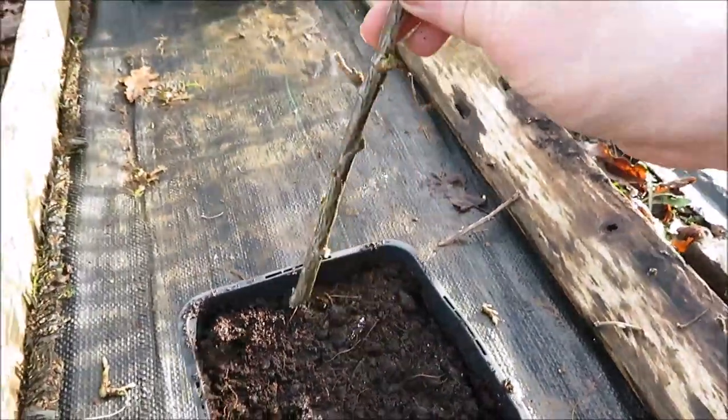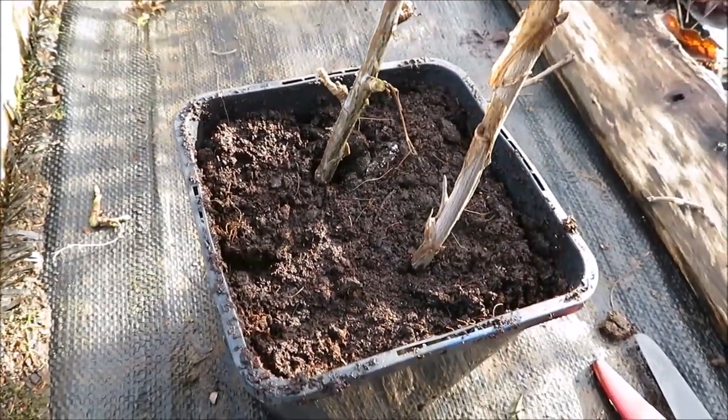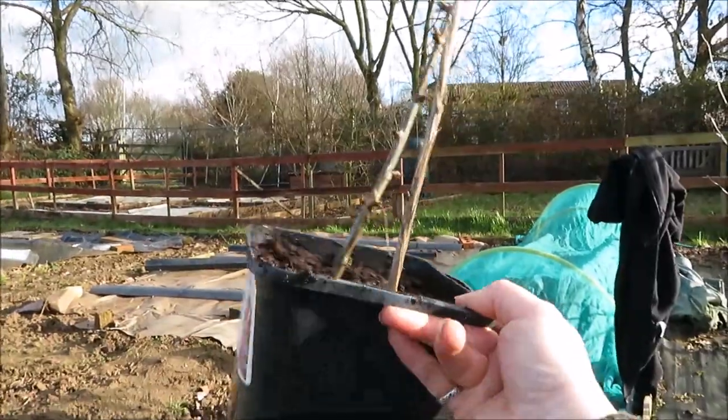Take your cutting and just push it down into your pot. I'll put two in this one pot and then you're done — you've got your currant cuttings.